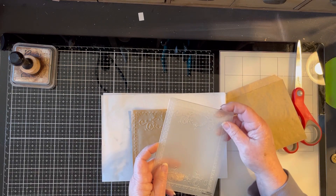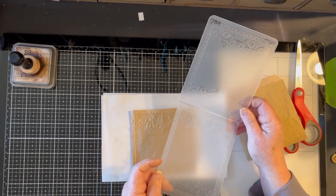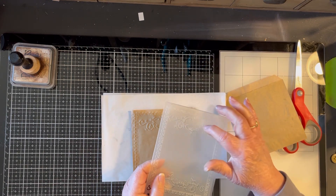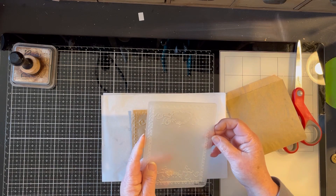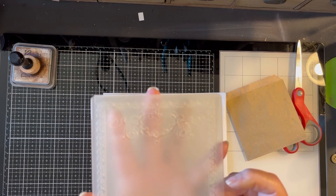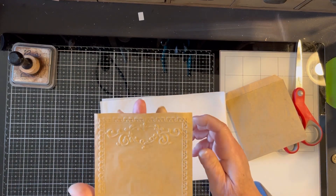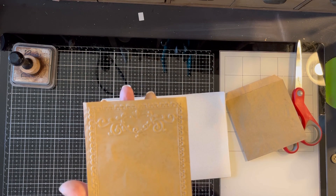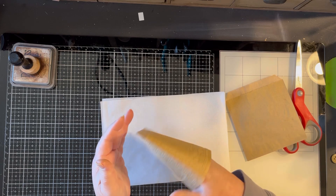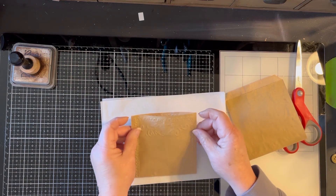I used this embossing folder which is an old one. It's from Sizzix — from the Ellison machine — and it came with my Big Shot because I bought my Big Shot off eBay and it had a bunch of embossing folders with it and this one came with it. I don't have any idea if it's still available. I don't have the pack it came in so I can't give you a number or anything like that. You may be able to find it on eBay. I ran it through my Big Shot and you can see it turned out really cute. The only thing you have to be careful of is it does make the front and the back stick together, so you kind of have to pull that apart gently once you've done it.